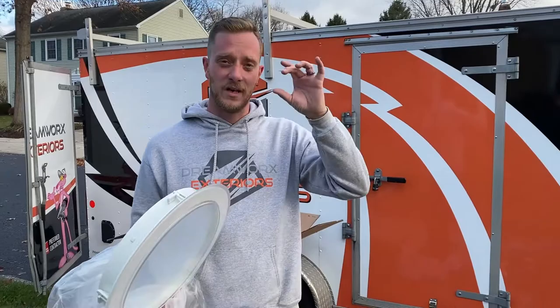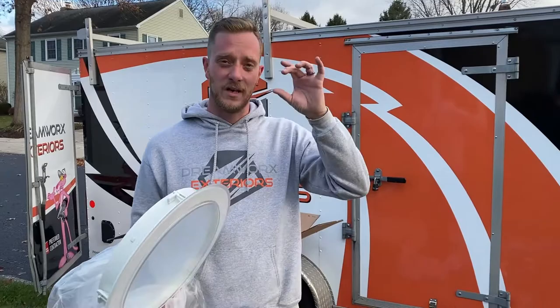We'll get to the best part of this in another video, which is the actual solar nightlight that comes with it. There are a couple of really cool things that come along with that, but we'll touch on that in a second video. So we're going to get all these things together, get up there and get them installed now, and we'll check back in when we're done.